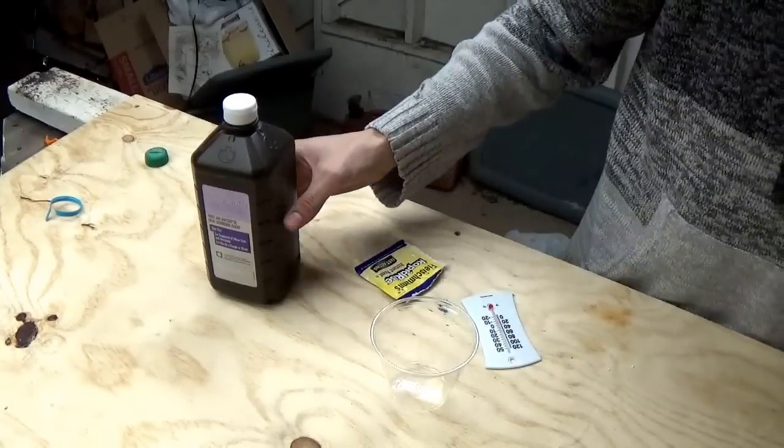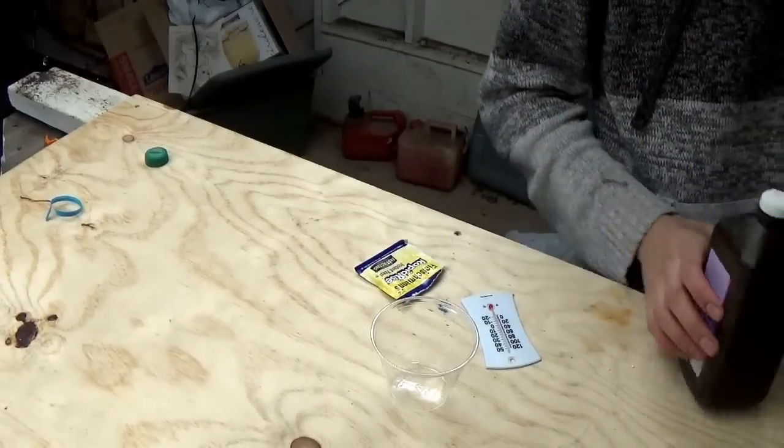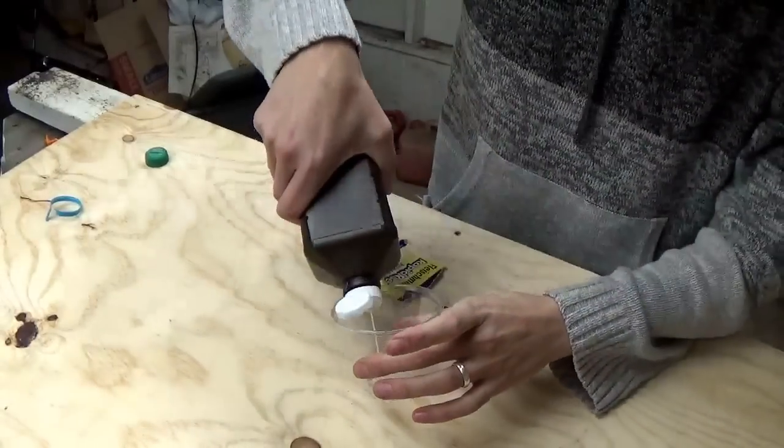What you want to do is take the peroxide and put it in the cup — put about a fourth cup in there.